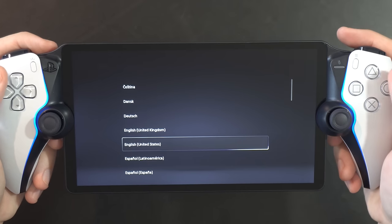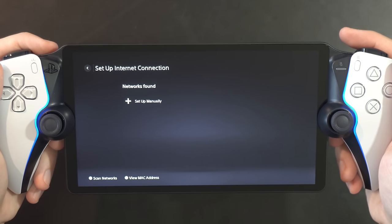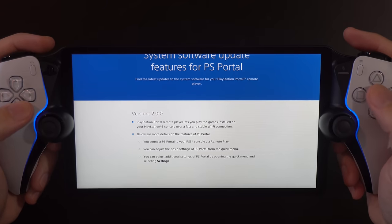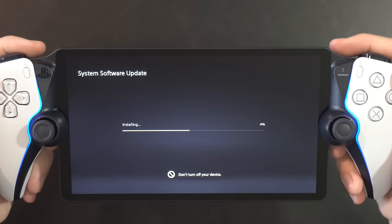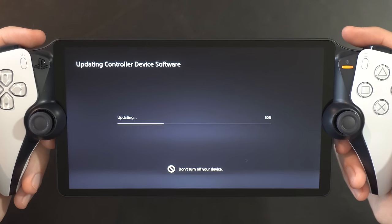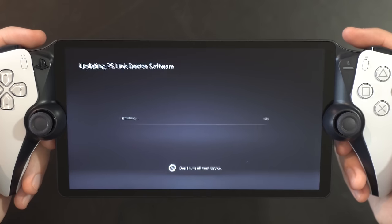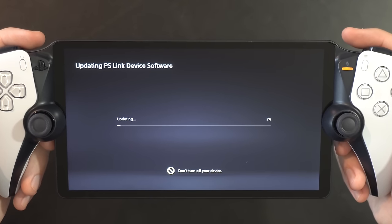Upon starting the PlayStation Portal, you'll go through an initial setup wizard, selecting your language and then selecting a network to connect online. The portal does need a software update — version 2.0 — which apparently is the update that carries the primary function of this handheld. You'll also have separate updates for the controller software and PlayStation Link, so there are seemingly three different software layers all talking together here, rather than Sony hiding this behind a single update screen or a software stack that makes one update for all pieces.